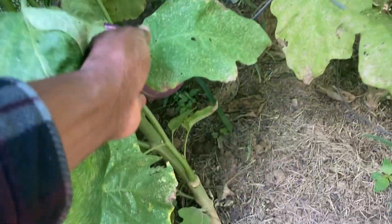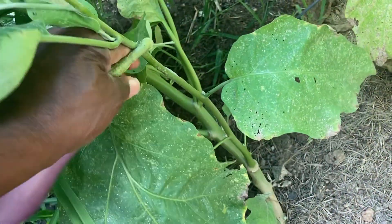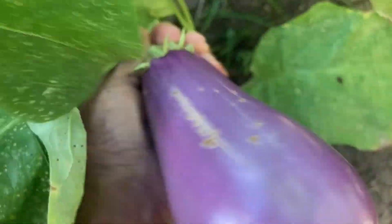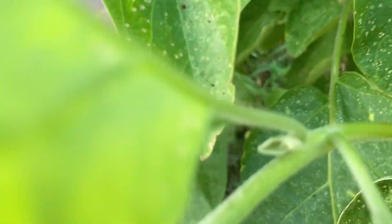Got the eggplants hanging out here, still gotta pick these off. It's hard to pick these — I don't want to break the branch. I said I had my scissors. Get these off of here. It's kind of a twist, though. Gonna give them a twist and it should snap off. There it goes. Two more eggplants.